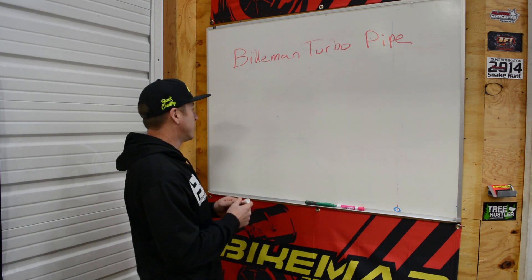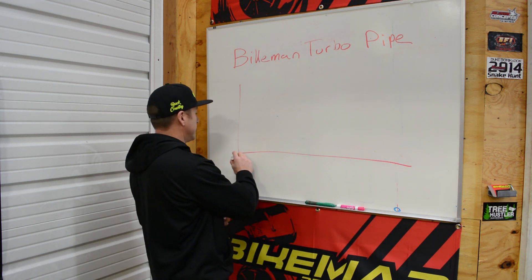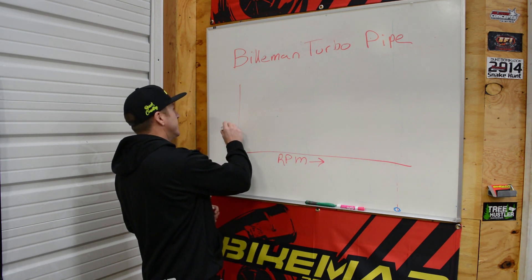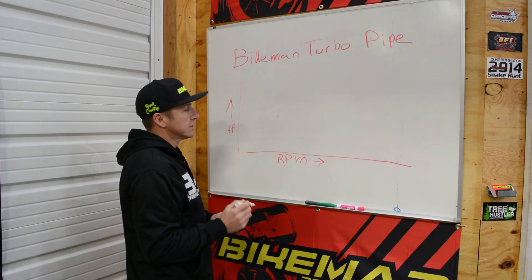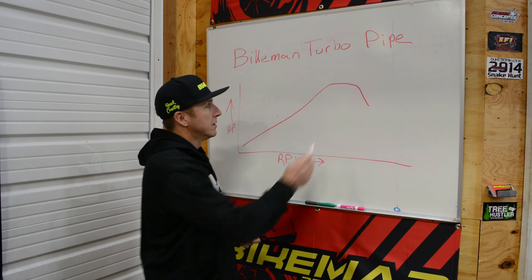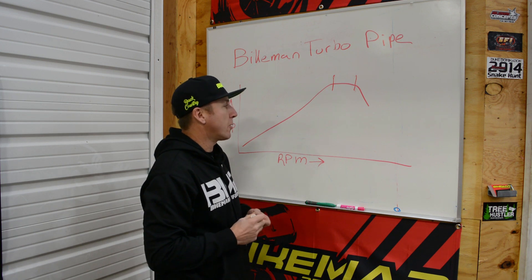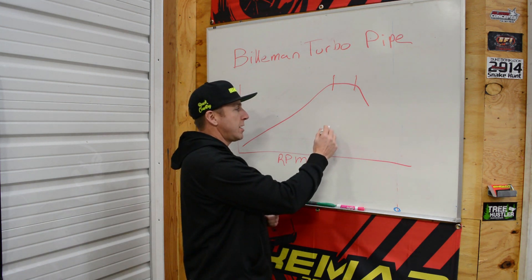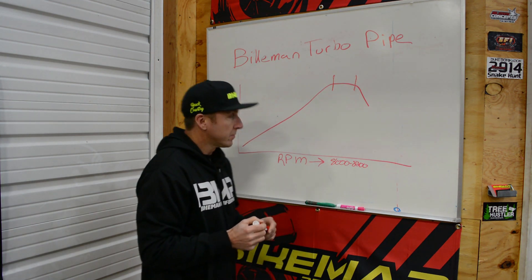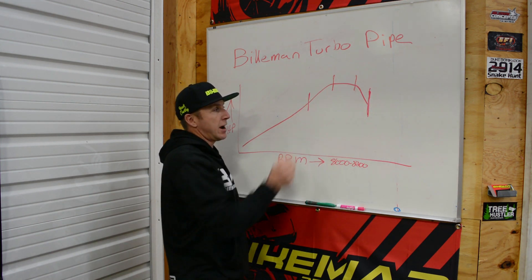First off, let's understand that a two-stroke pipe has an efficiency map. If this is RPM going this way and this is horsepower, it starts down low and then there's a point where it peaks out and then drops. This is our area where we want to be — the top of our horsepower. Now say your engine is supposed to run at 8,000 to 8,200 RPM. If you're running over that, you're not in your horsepower. If you're under that, you're not in your horsepower.